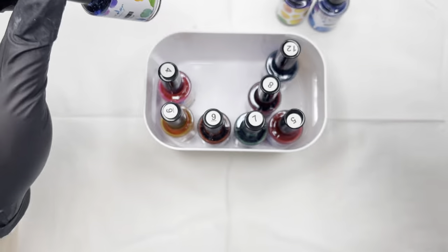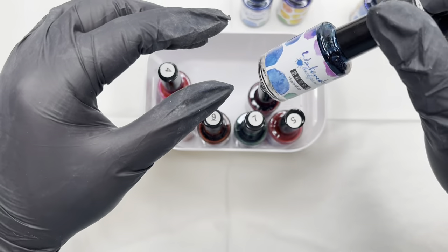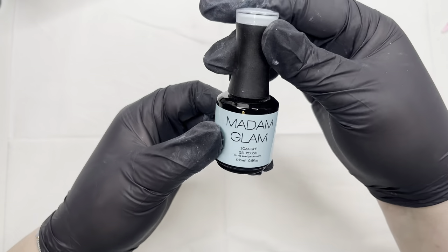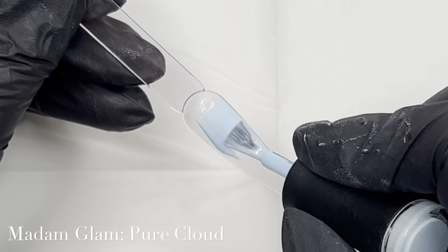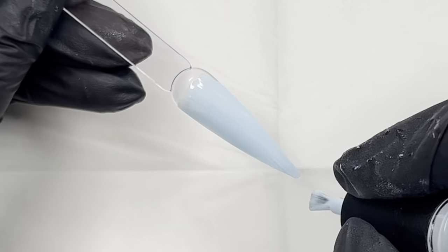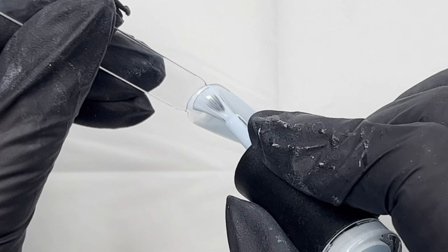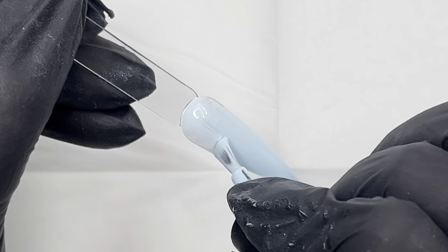I'm just having a look through the colors and deciding which ones I want to use. I've done a couple of variations of this design — both a blue and a lilac nail — but I decided to show you the step-by-step with the blue since it's the same process. This is Pure Cloud by Madam Glam, a beautiful powdery blue that's going to be the base. I'm going to do two coats, curing between coats.